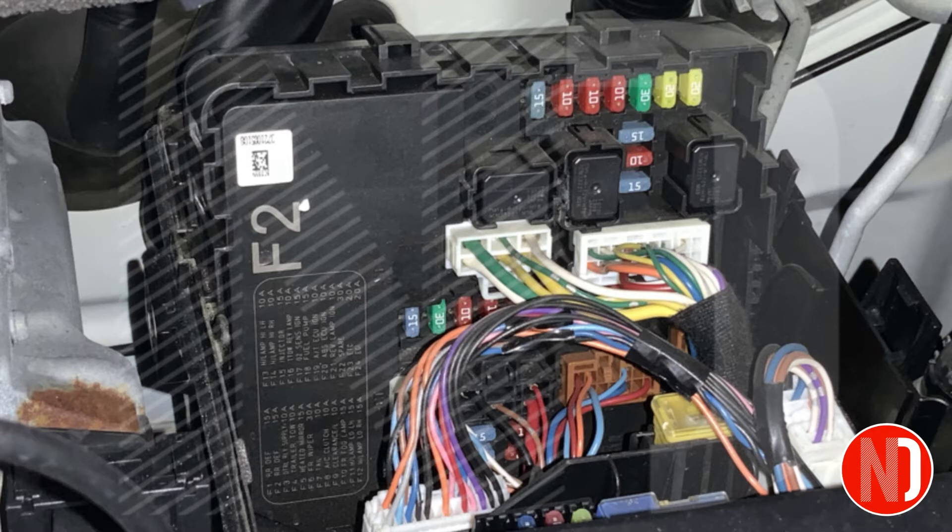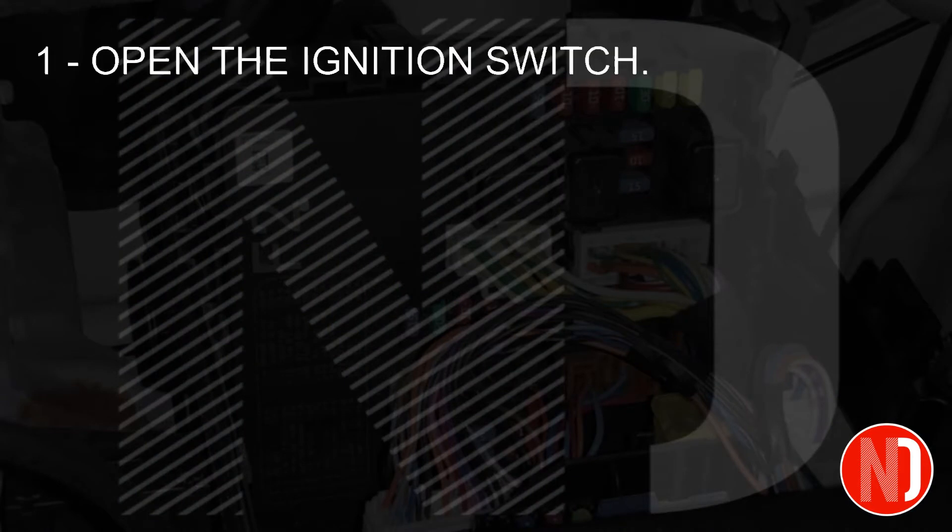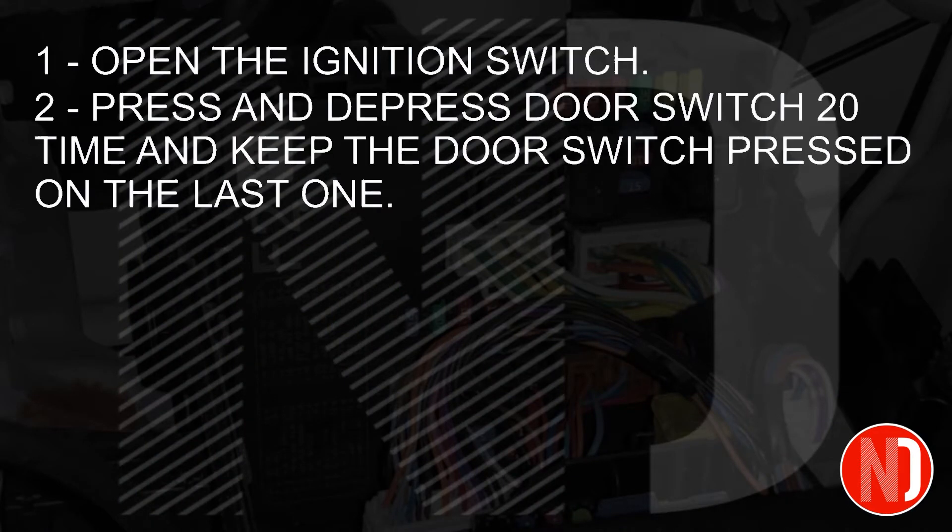Steps to initiate the IPDM self-test. Step 1: Open the ignition switch to the on position. Step 2: Press and depress the driver's door switch 20 times within 20 seconds, and hold it in the pressed position on the last one.